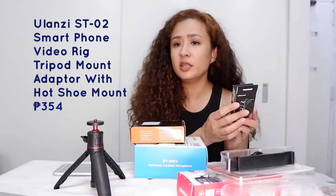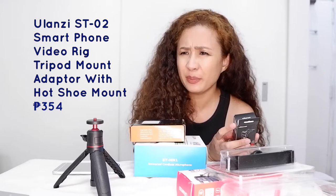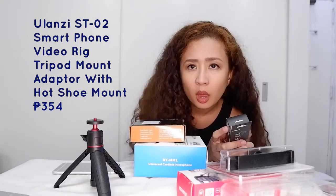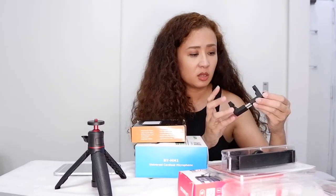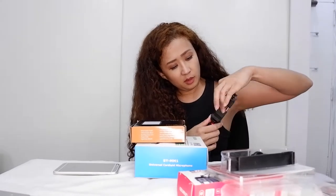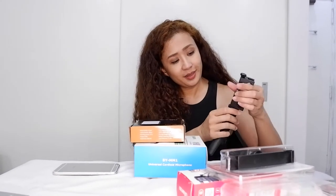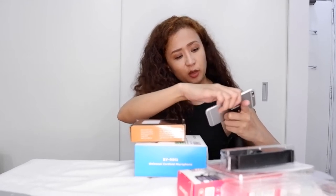Next, we have the Ulanzi ST02 Smartphone Video Rig Tripod Mount Adapter with Hot Shoe Mount — it's 354 pesos. This is so much sturdier than the cheap ones I used to get. It's all metal. Let's put it on the tripod. Make sure you screw it on tight or it's gonna fall. Then I'm gonna put my iPhone in and screw it on to tighten the grip.